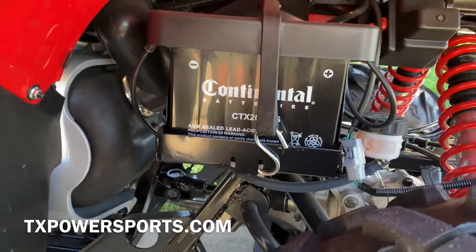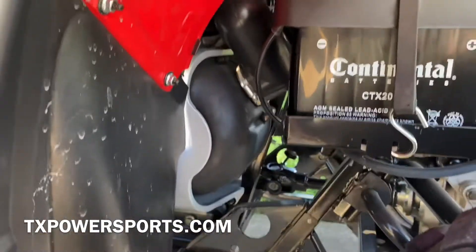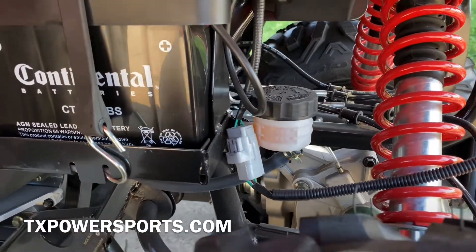The rear tire size is 255x65x12 inch rim. The battery is located underneath the left side of the four wheeler, as well as your VIN number plate. You can also see your brake fluid here.